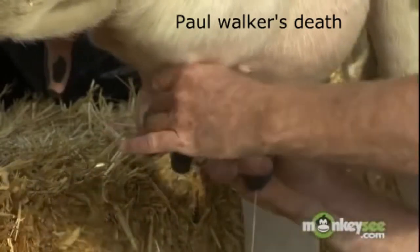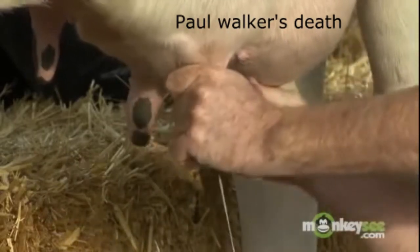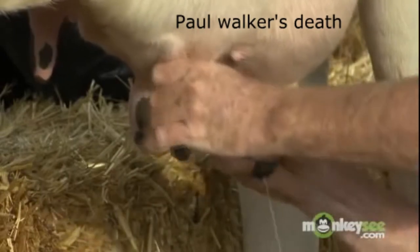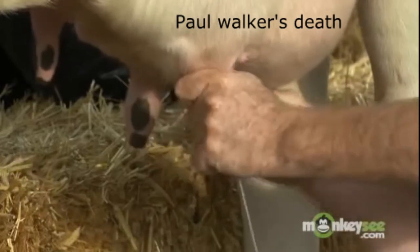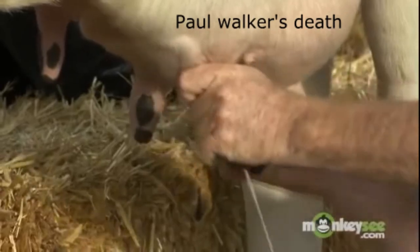So this is the way we used to do it. My grandfather had 32 cows — it takes a half an hour to milk a cow. You milk a cow twice a day, so that's an hour per cow. He was milking cows 32 hours every day.